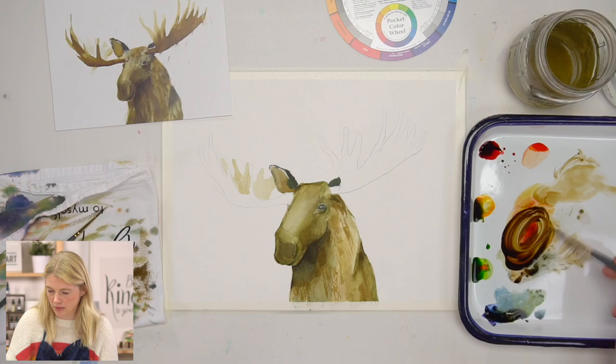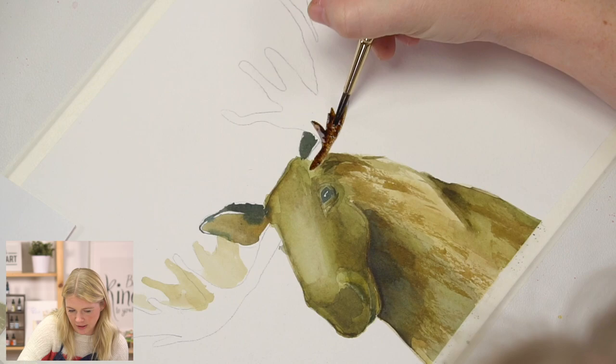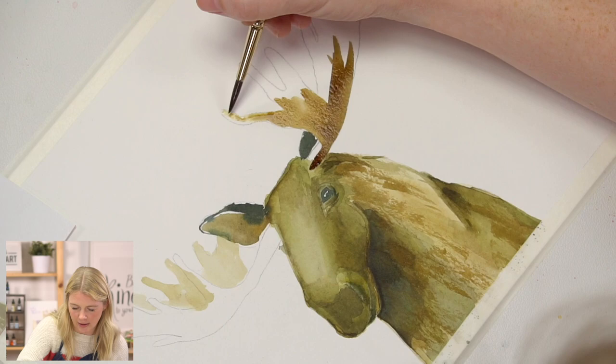Let's mix some more brown. I'm using this and it's going to be darkest underneath — so that's where I'm putting my color down first. Then I'm dipping into the water and moving that color up into the points. We want the value to be darkest at the bottom and get lighter as it goes up.